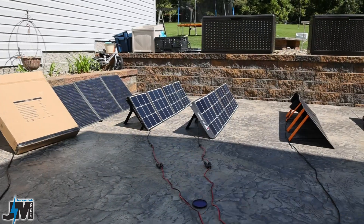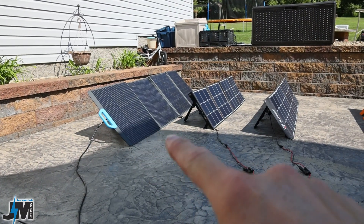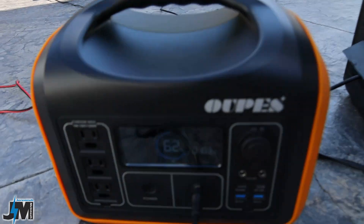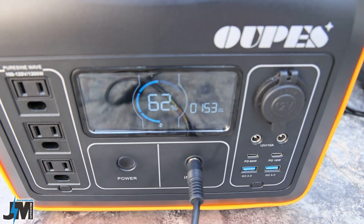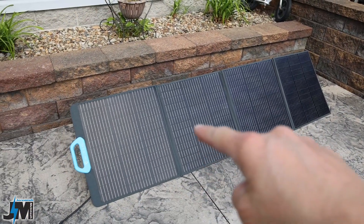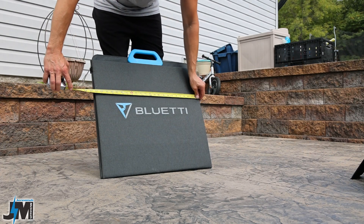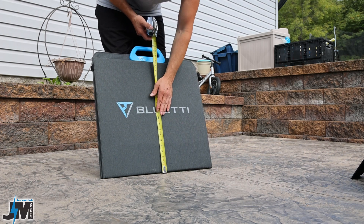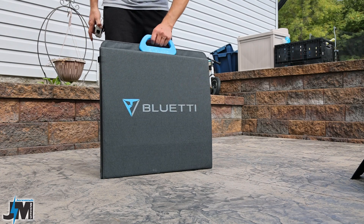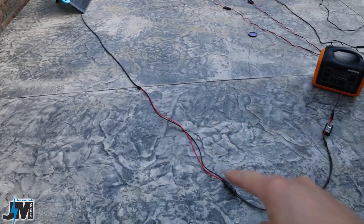With the AllPowers panel, just one corner in shade means only one panel is producing — about 90 watts — whereas sliding it back into full sun jumps immediately to 160 watts. On the BlueEddy, even with one corner of one sub-panel shaded, it still produces 103 watts, recovering to 153 watts in full sun. The deployed panel measures 23.5 inches high by 86.5 inches wide, and folded it's 23.5 by 23 inches, or about 25 inches tall including the handle.